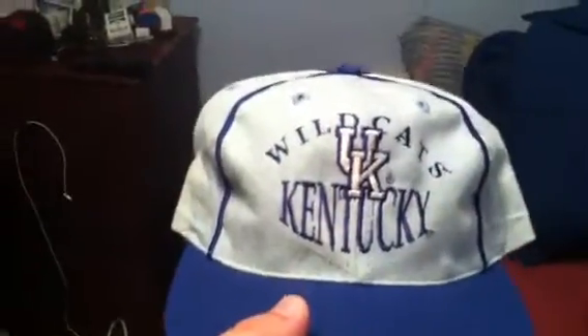Gray under. National Champs Kentucky Wildcats, made by The Game, green under. It's like an acid wash, very sick. Atlanta Hawks, Atlanta Hawks on the back, green under, made by G-Cap.